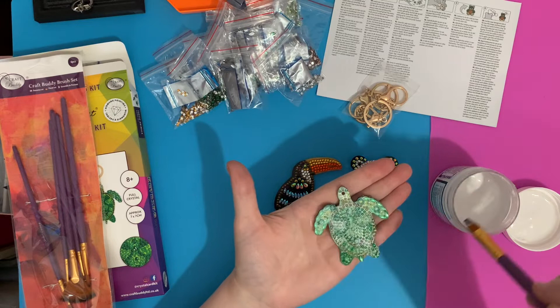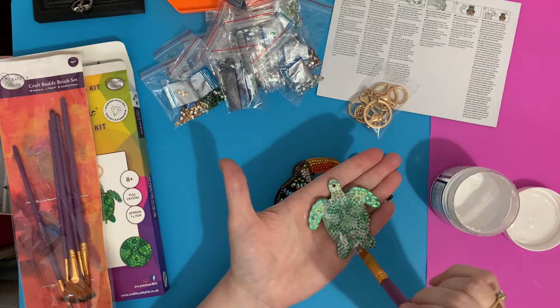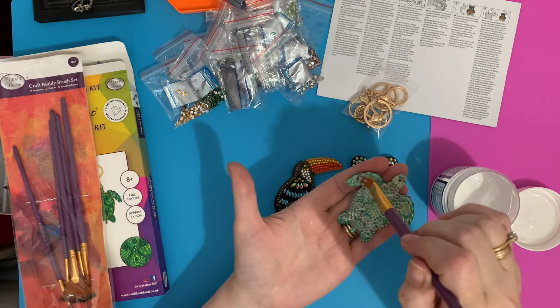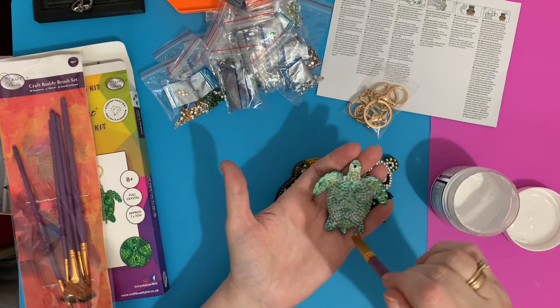I tend to do it on my hand because I can get a better grip to stop it moving. Obviously with a canvas you would do it flat on the table, but these are a little bit shaped underneath because of the drills. Just make sure I get full coverage.